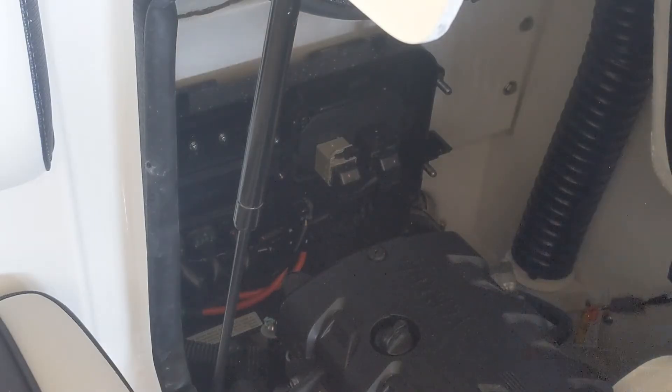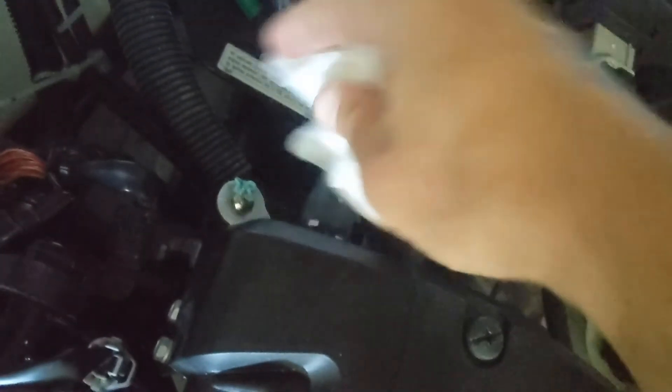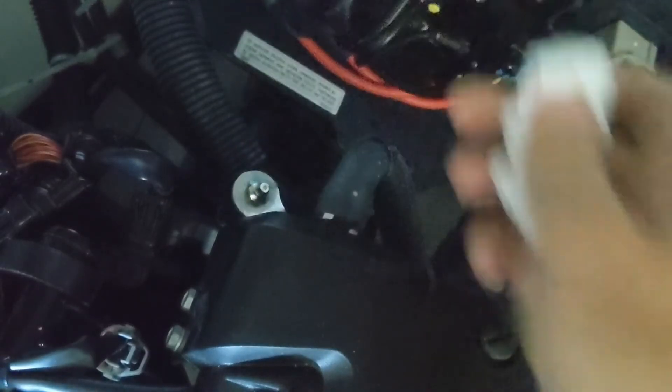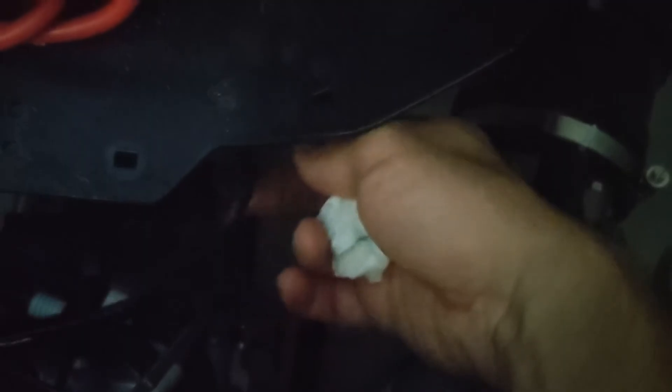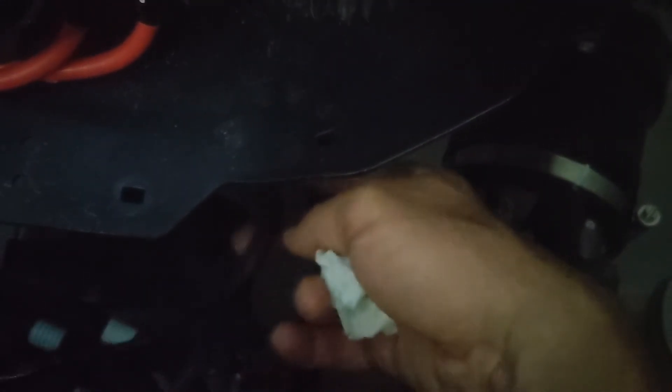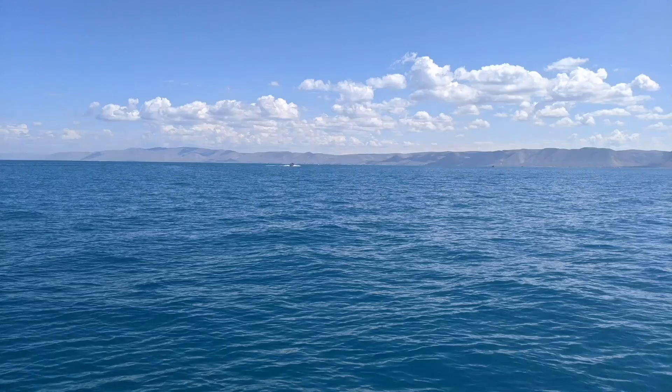I've got some grease coming back out of the top, so I'll wipe that off and put the cap back on. The hose is no longer flopping around — it's not super stiff but it is firm — and I don't see any leaks, so I'm going to consider this job done. All that's left is to repeat this process every 100 hours. Just a little bit is needed — refer to your manual.